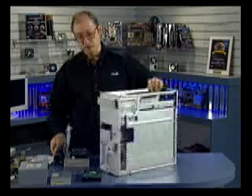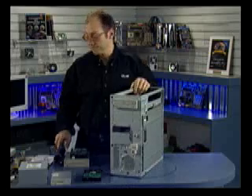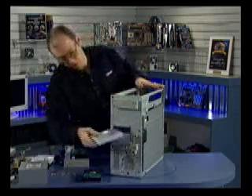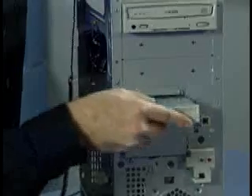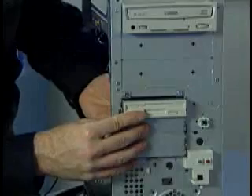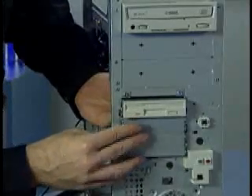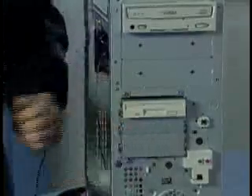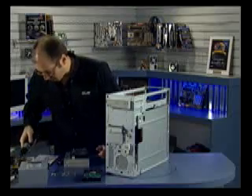Now the CD-ROM drive is installed. Next I'm going to install the floppy drive. Got the drive right here — it slides into the front of the chassis in this position. Line up the holes and then install the screws, same as the CD-ROM drive.